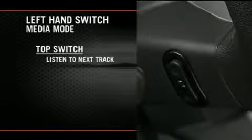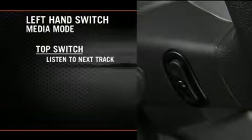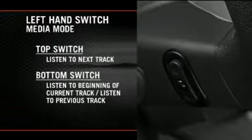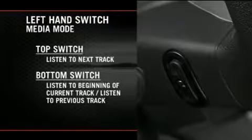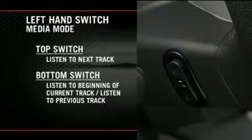If you're in media mode, press the top of the left hand side switch once to listen to the next track. Press the bottom of that switch once, either to listen to the beginning of the current track or to listen to the beginning of the previous track if it's within one second after the current track begins to play. Press the switch up or down twice to listen to the second track, three times to listen to the third track, and so forth.